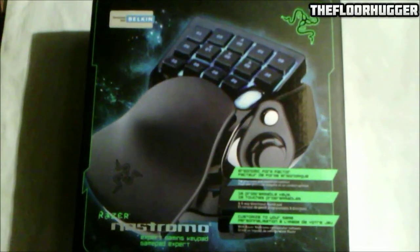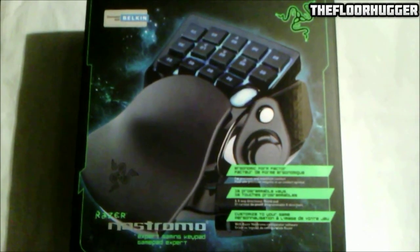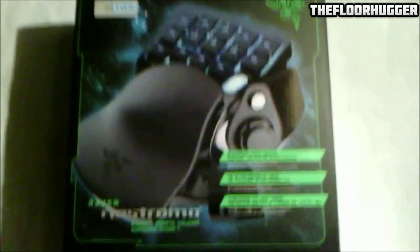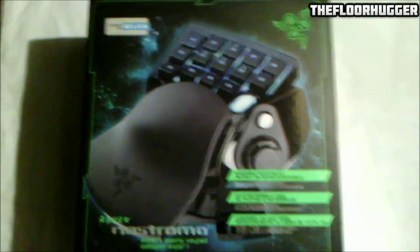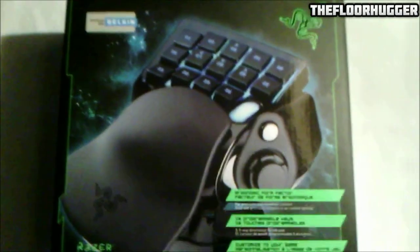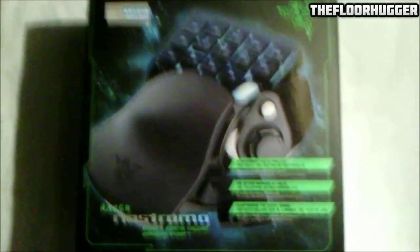Hey guys and gals, this is your favorite Canadian gamer girl here, The Floor Hugger, and today I'm bringing you my review, or my unboxing, and a little bit of gameplay on Blacklight Retribution with the Razer Nostromo gaming keyboard.